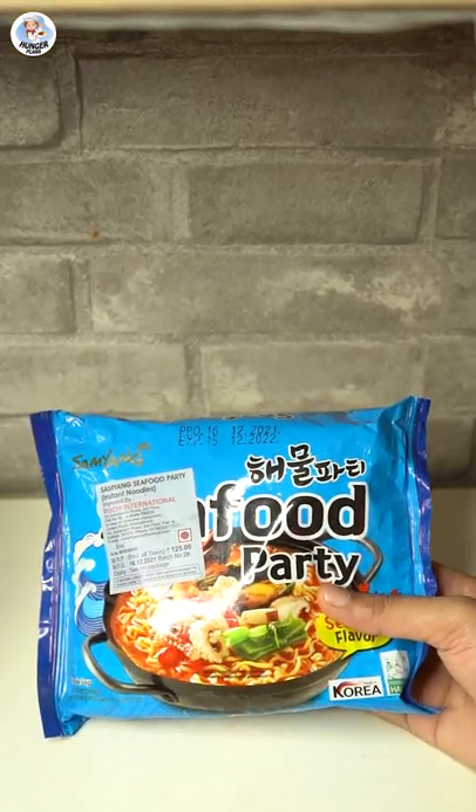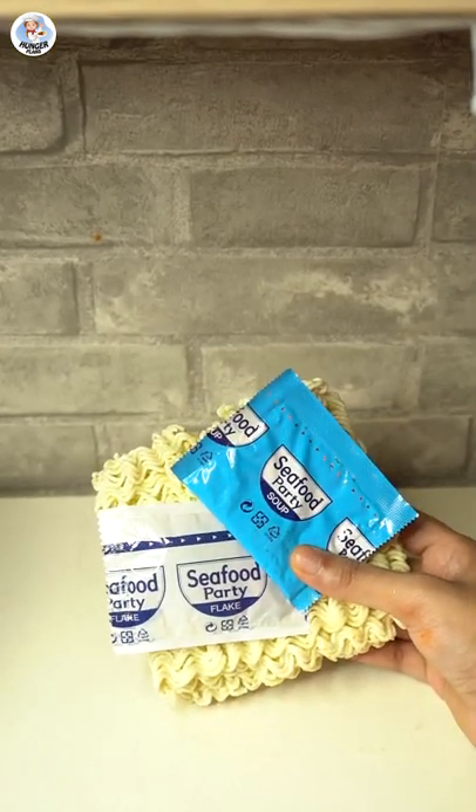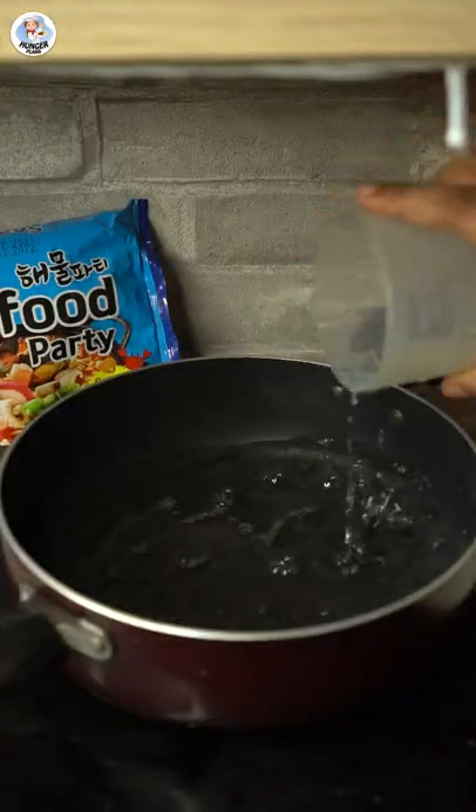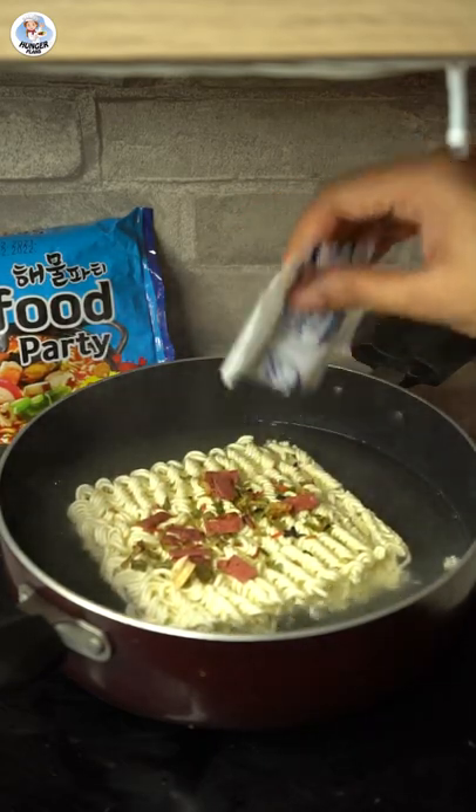It cost me Rs. 125. It comes with 2 sachets. In a pan, add 550ml of water. After it boils, add the noodles, dry flakes, and the seafood soup base mix.